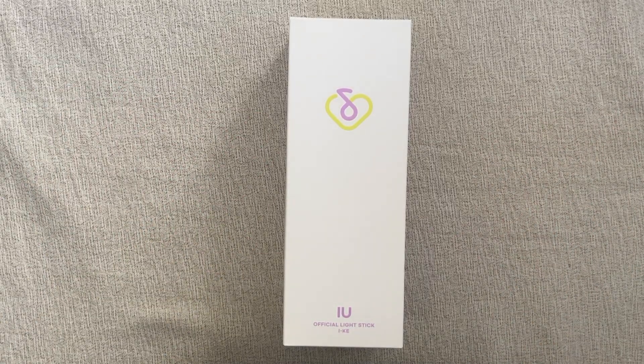Hello everyone! Today, finally, I can unbox IU's official lightstick.